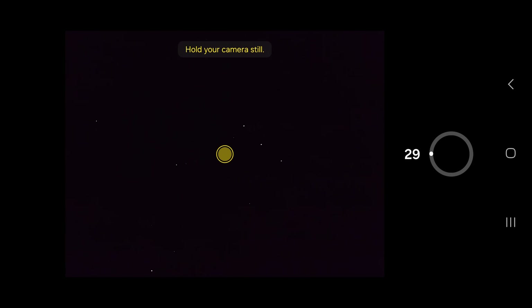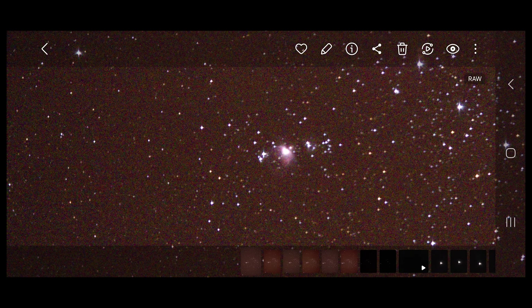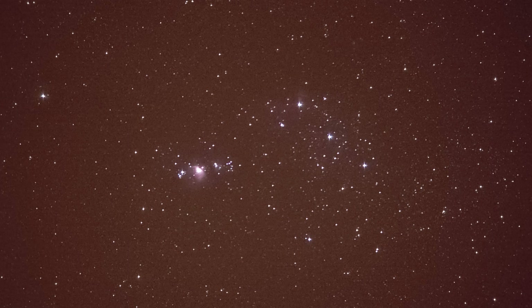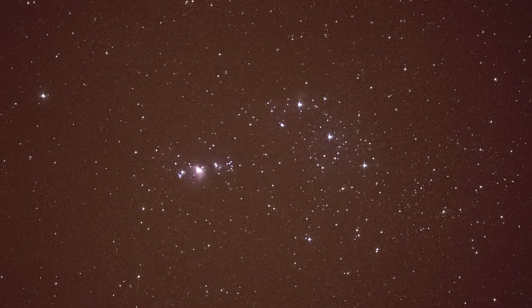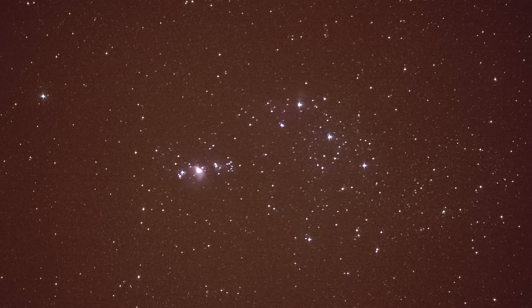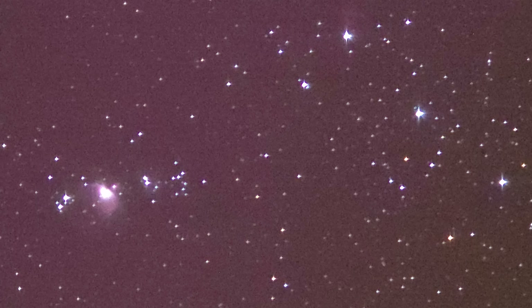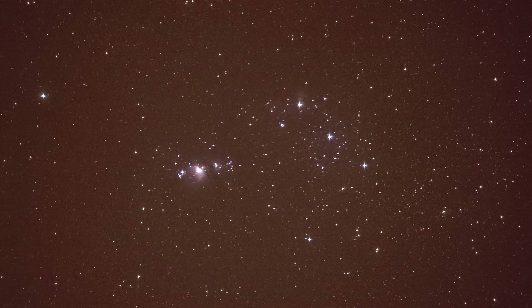By using the five times zoom, we are just about getting the whole constellation of Orion in our shot, which is really cool as it means we are likely to capture multiple deep sky objects. This is what we can see when taking sequential 30 second long exposures. Incredibly, we can very clearly and distinctly make out the Orion Nebula in all of these shots. These are, of course, the raw shots. Our secret to revealing more detail lies in stacking multiple images together to increase the signal-to-noise ratio. And when we do, this is our result.